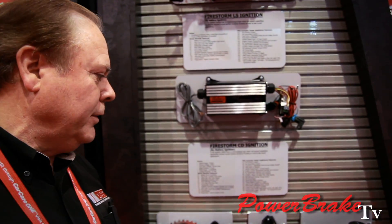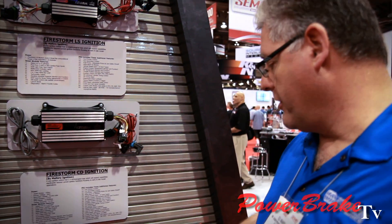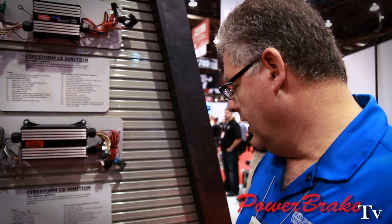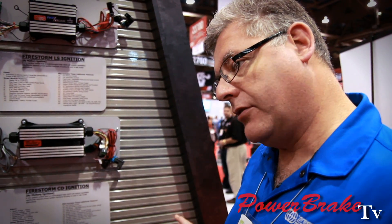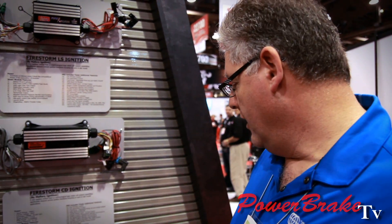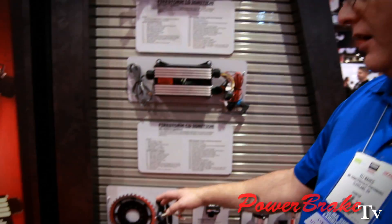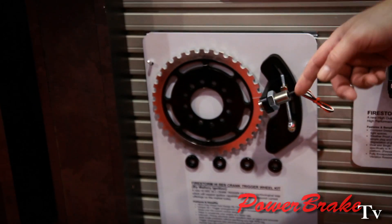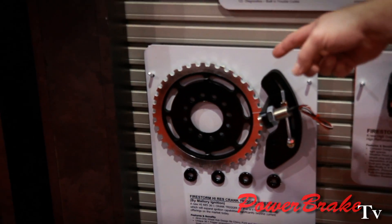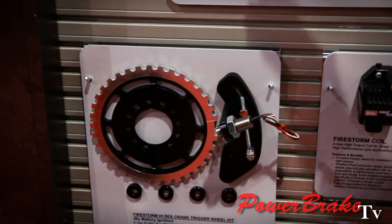Can it be fired on the crank trigger or on the distributor trigger? This particular distributor — or what we call a crank cam sensor assembly — will convert a small block Chevy, big block Chevy, or small block Ford 302 or 351 into a coil-on-plug application. This is a 36-minus-1 crank trigger and we can use it on anything, including a single power application. At 10,000 RPM utilizing this wheel, you're plus or minus a tenth of a degree of timing — whether you're at idle or at 10 grand, you're there.